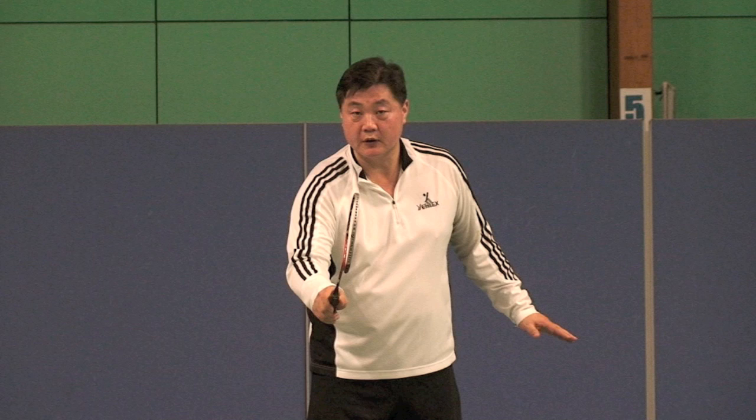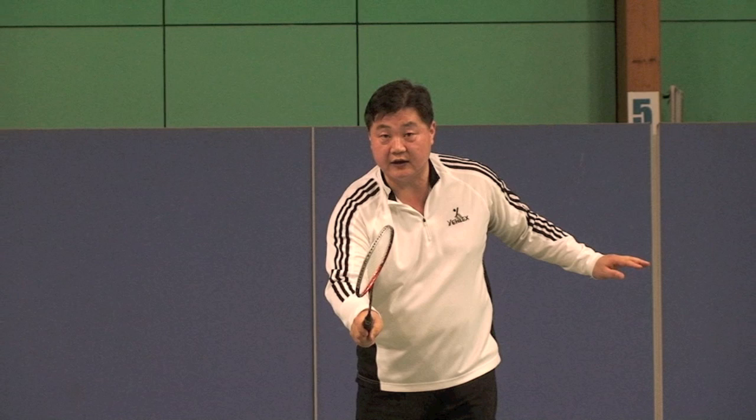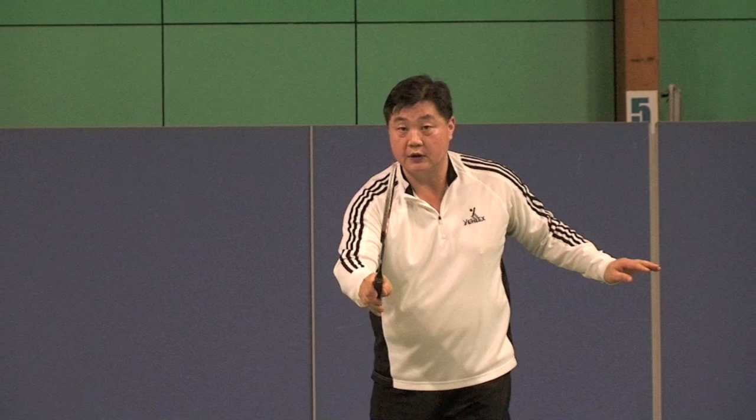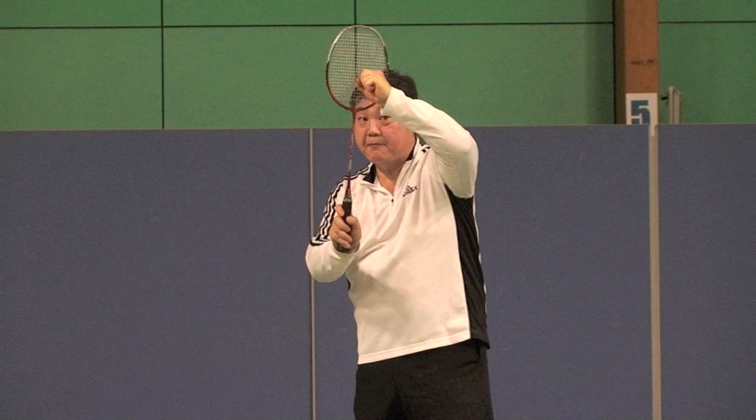Now for smash, I believe this grip has to be changed to about 10 degrees forehand side. So like that, and then I have to go that way — I have better impact, more powerful impact, because of the grip.